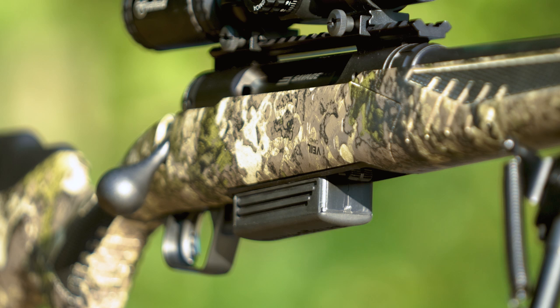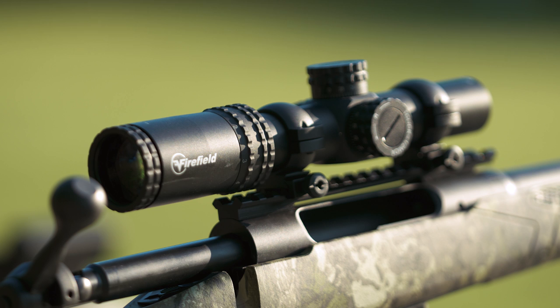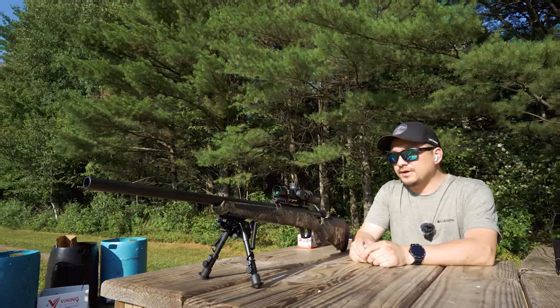The rifle comes with a two-round detachable magazine, which allows you to shoot from two-and-three-quarters to three-inch shells. The scope mounted on this rifle is a Fire-Fueled Rapid Strike 1-8x24 rifle scope. It comes with a green, red, and black circle-dot reticle with five brightness settings to accommodate your environment preferences.